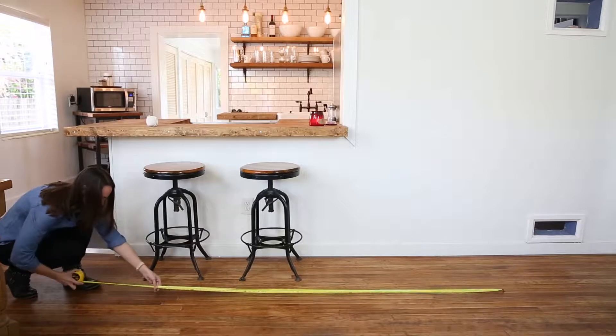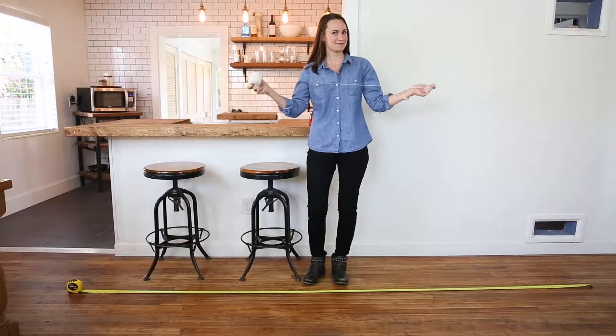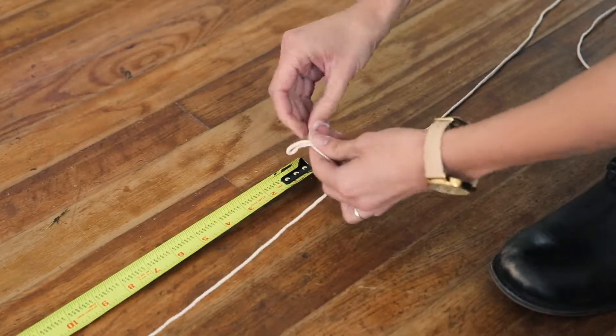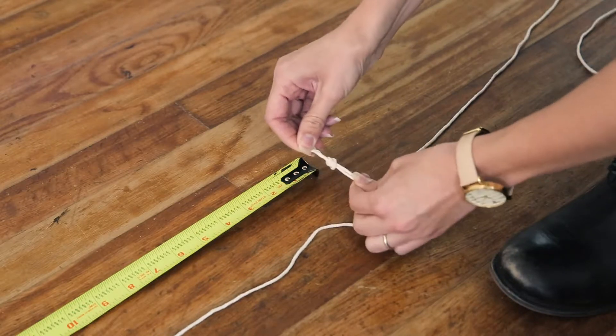Grab your measuring tape and extend it to a length of 10 feet. Using your string, measure out a matching length and tie a knot at the end. Since most hose sets are 30 feet in length, you'll want to repeat this step 3 times.